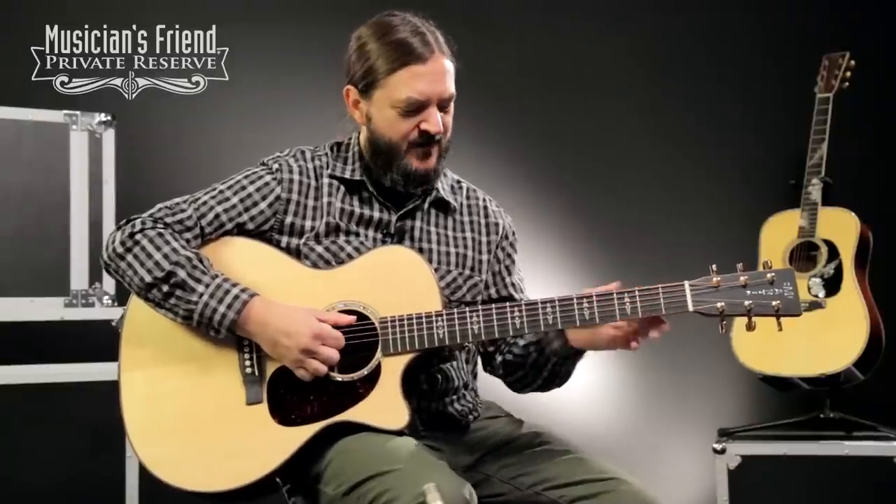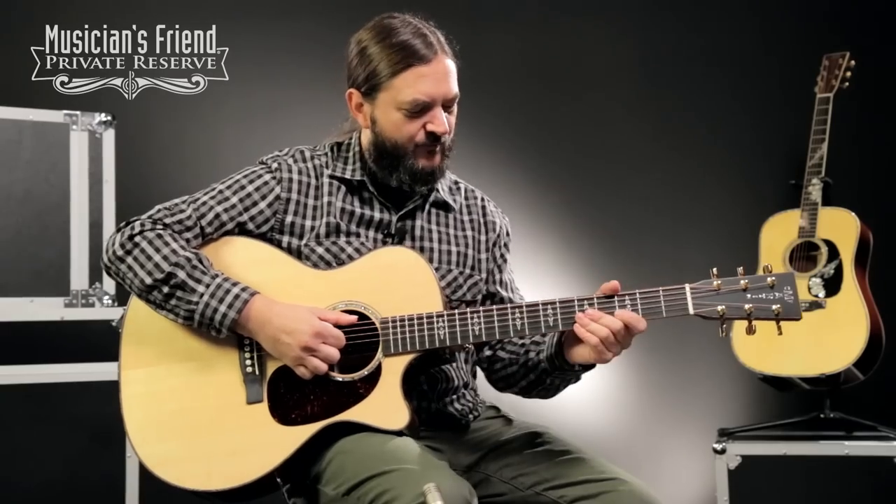One thing I failed to mention that I'm noticing while I'm playing is a nice satin feel on the neck. It feels really nice, and again, looking down at that ovin coal bound fretboard — really, really pretty.